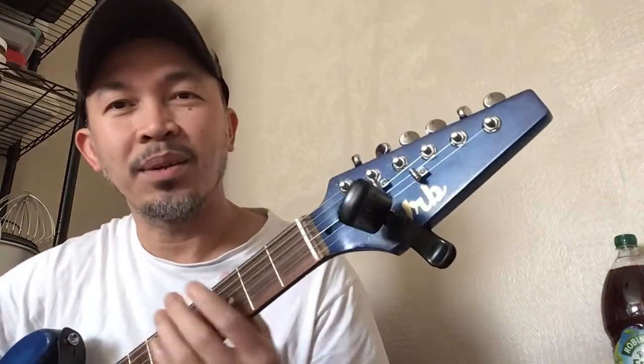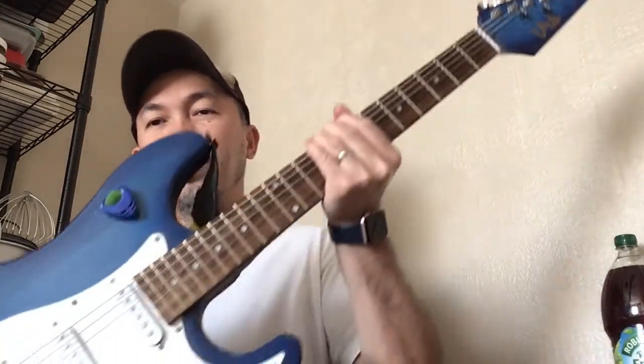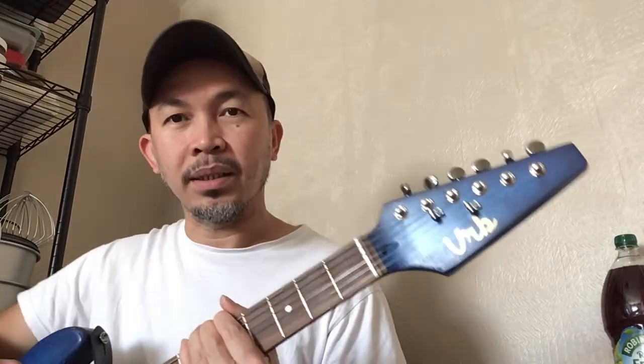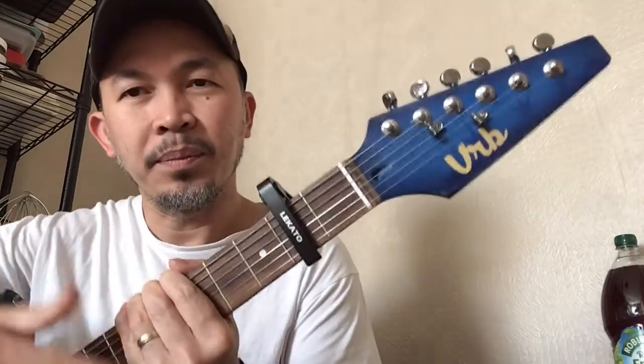We'll use this for electric guitar where we know already it will fit, but let's just see how it looks and how it sounds. Okay guys, this is my DIY Strat-type electric guitar and I call it Starry Night — got the VRB decal sticker right there. Alright, back to the capo — here we go. Let's put it on. See, plenty of room.